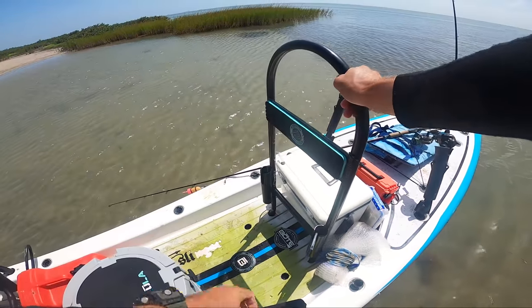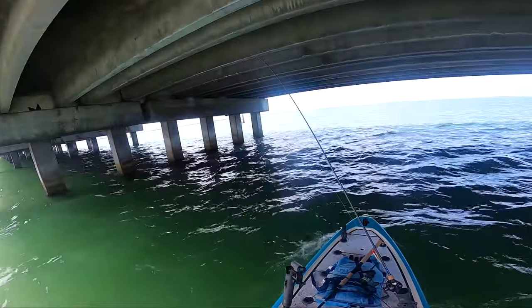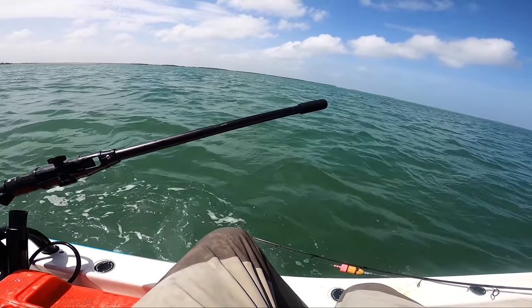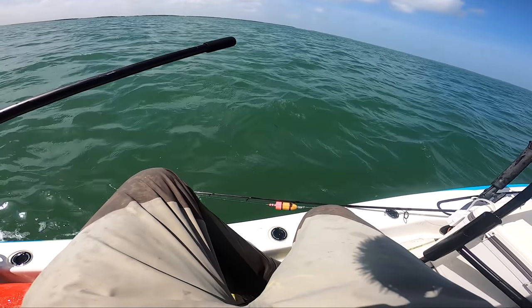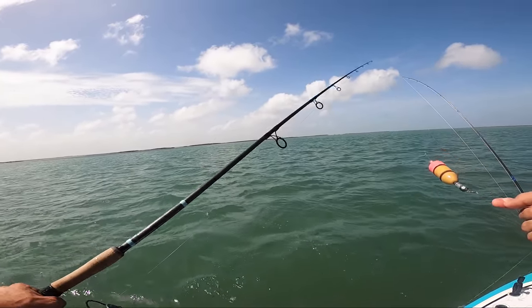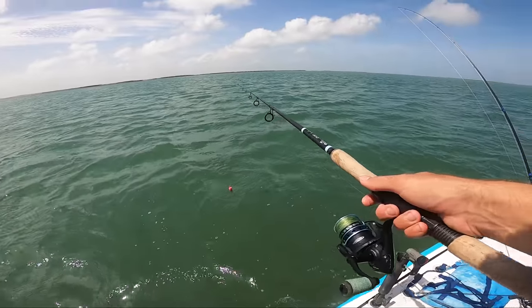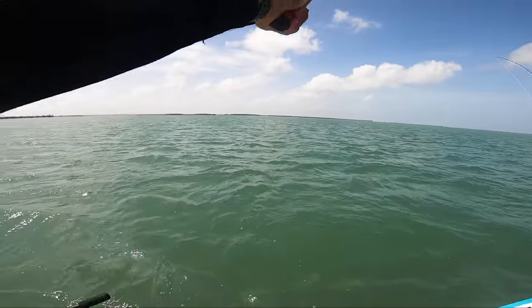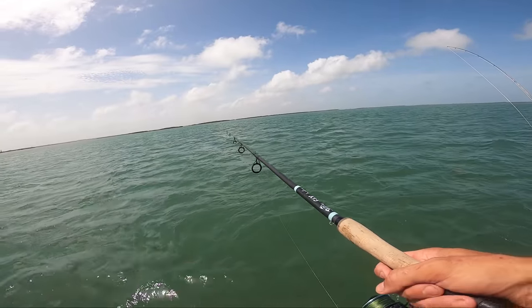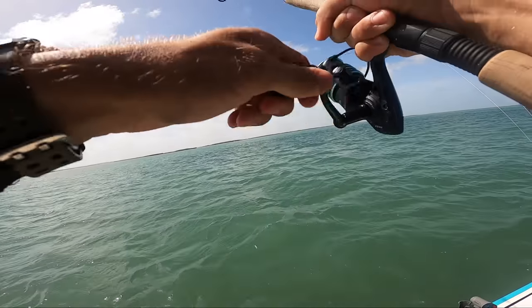I might throw on a DOA shrimp first, and then after that if we don't get any bites we'll try some live bait — let's see which one works better. The thing about this popping cork is I never really used it much because it's just super heavy, makes a huge splash, and you need a heavier rod to cast it. But we do have a heavier rod so I decided to use it today. I'm kind of afraid that the huge splash will scare away some fish, but you never know — it might actually attract them. And — first cast, first fish!